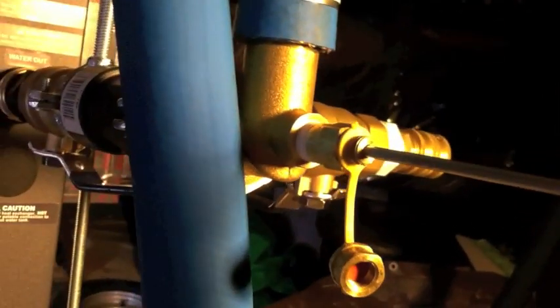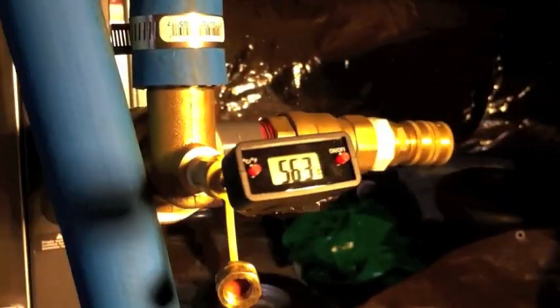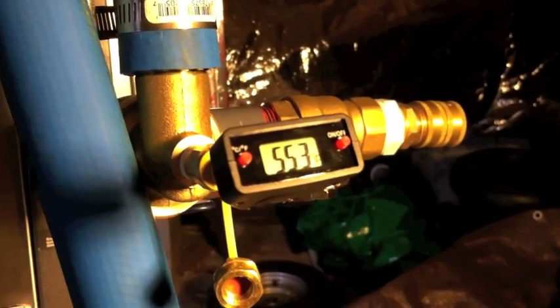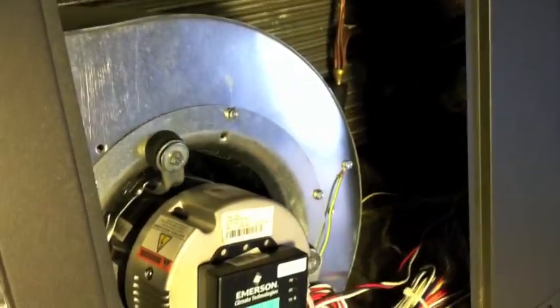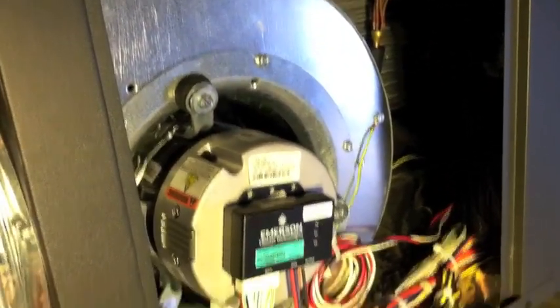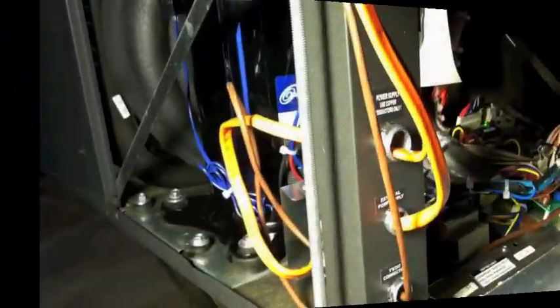You can insert a thermometer into the pressure and temperature port. Water is coming out of the ground at about 60 degrees in February in North Carolina. You can check the temperature drop across the unit and check it against the table to see if it's running correctly. Opening up the blower section, here's the backside of the coils, the condensate pan, and the variable speed blower — all high-quality equipment. It does a great job.